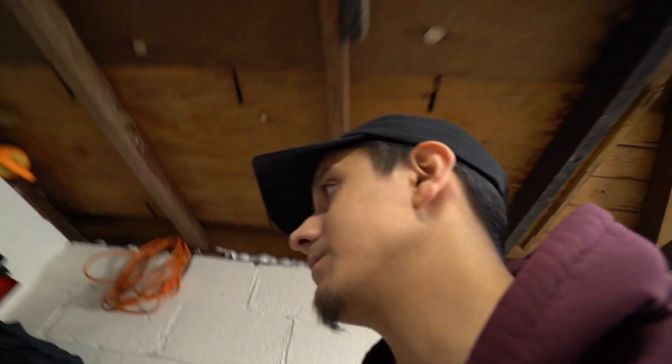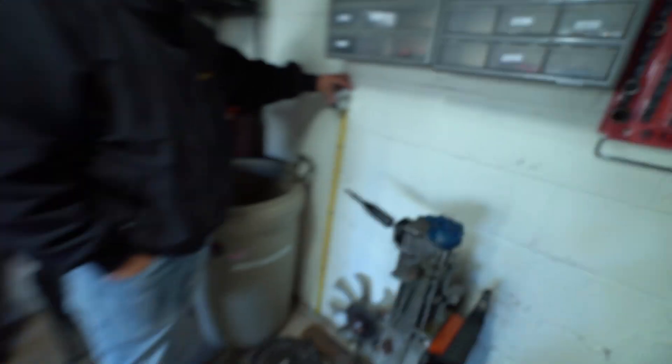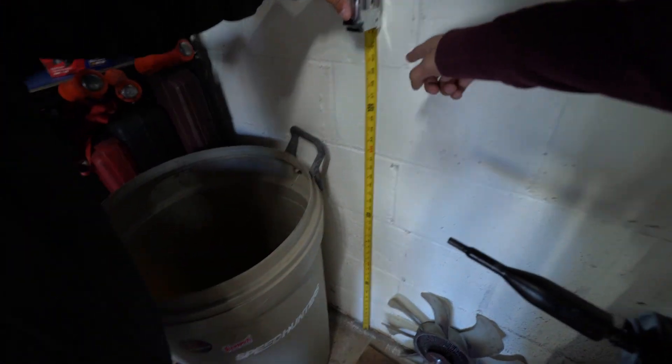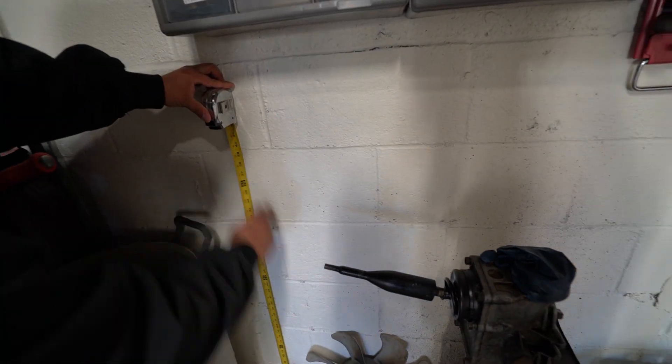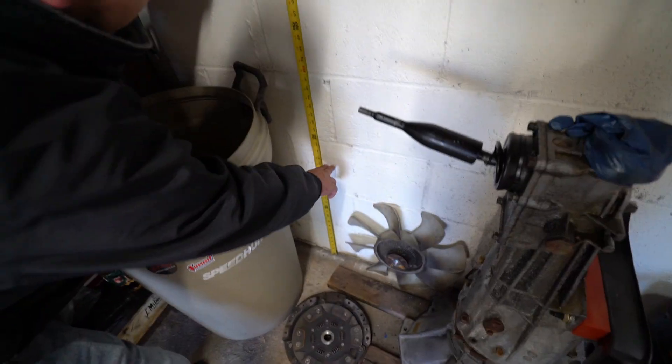Alright, so we're pretty lit — we're pretty good. None of us know what the hell we're doing; never built a table before. We're thinking around 40 inches for the main height, yeah 40, and then the second shelf around 20 — that's only 20 inches in between. Yeah, because then we can't go 39.